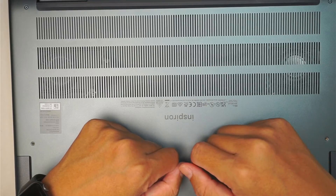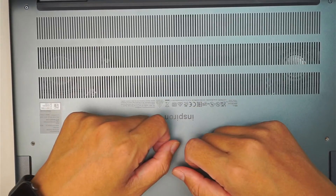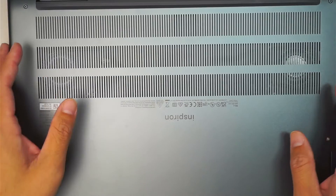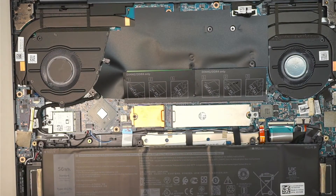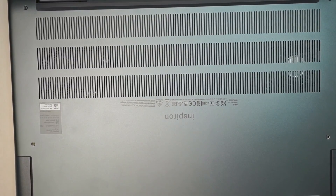Right-click on the start menu, go to disk management, and then initialize that M.2 drive before you can start using it. You need to format the drive first before you can use it. I hope this video is helpful. Thanks for watching. Until next time, bye now.